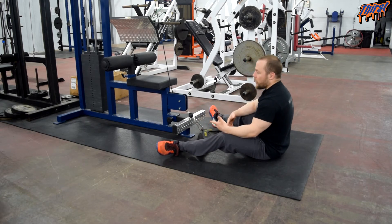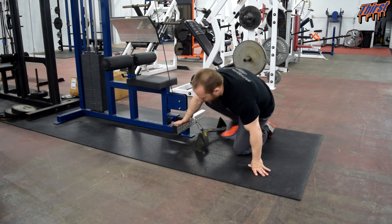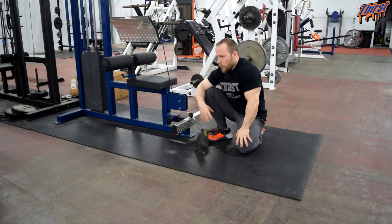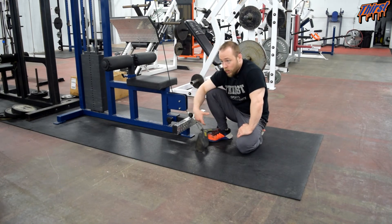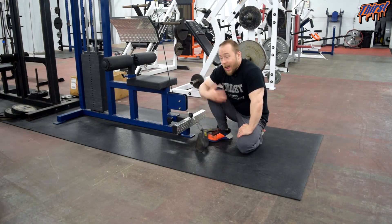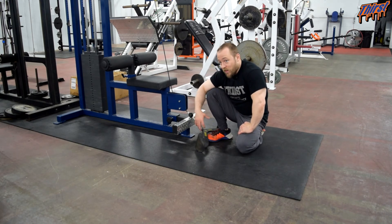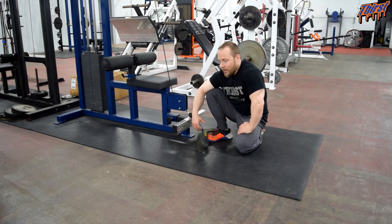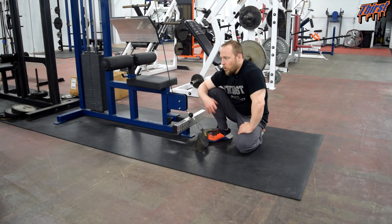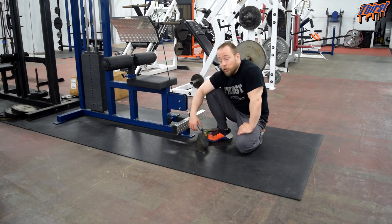Depending on what attachment you have, it's going to dictate how you feel the exercise. When we program the seated cable row, we use it as accessory work and we're not going heavy — so we're thinking sets of 8, 10, 12, sometimes even 15 for athletes where we need to crank the hypertrophy and put some volume on them. That's typically 3, 4, 5, maybe even 6 sets depending on where they are in the training program.